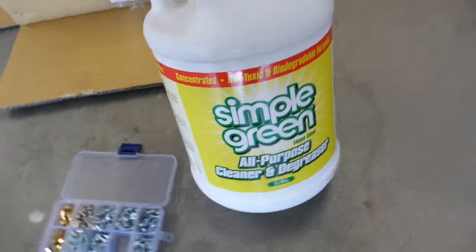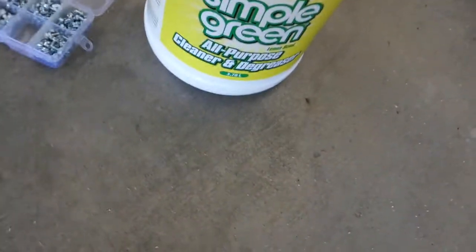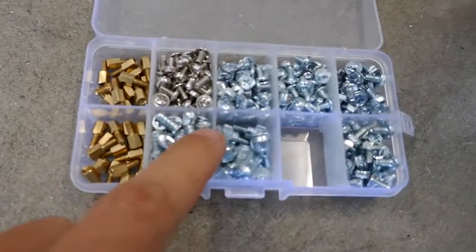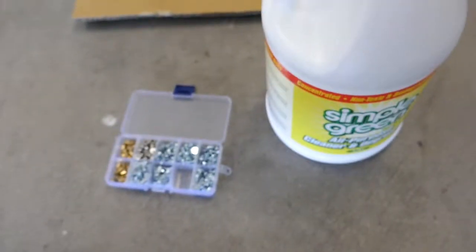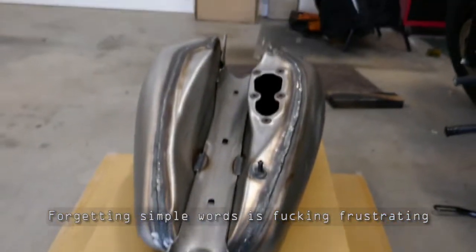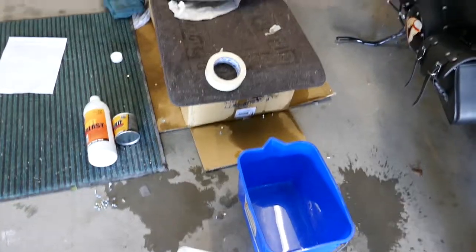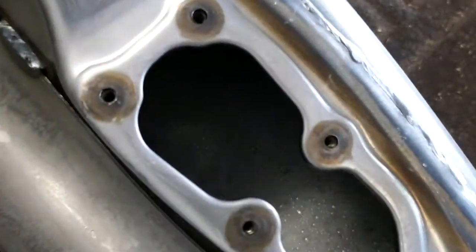I put in this kind of cleaner and degreaser — I think any kind of cleaner and degreaser works — along with some bolts, nuts, and screws, just to help get off the grease. Yeah, it makes a mess, so prepare yourself.